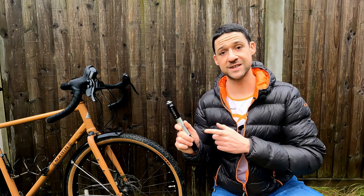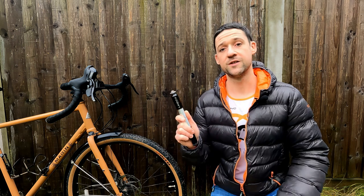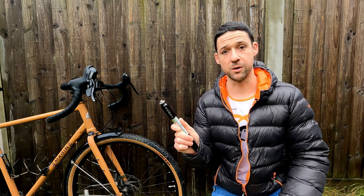Hi everyone, it's Richard here from Mammoth Journeys. Today we're going to be looking at this Lazine pressure drive bike pump and unfortunately award it the title of the world's worst bike pump — a title no bike pump wants to receive. Let's get into it.